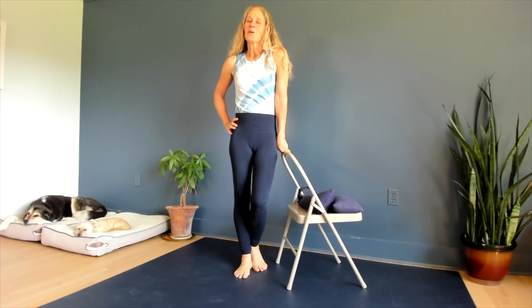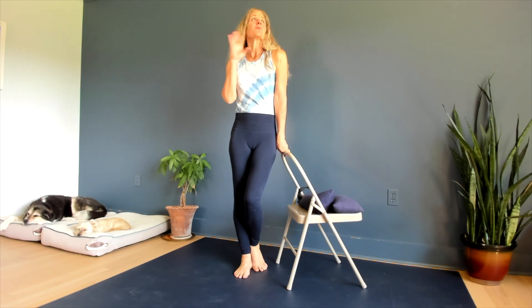Hi everyone. I want to work on the sit squat today, which is an amazing way to work on the mobility of the lower back, the hips, the knees, the ankle — the whole first floor of the body.